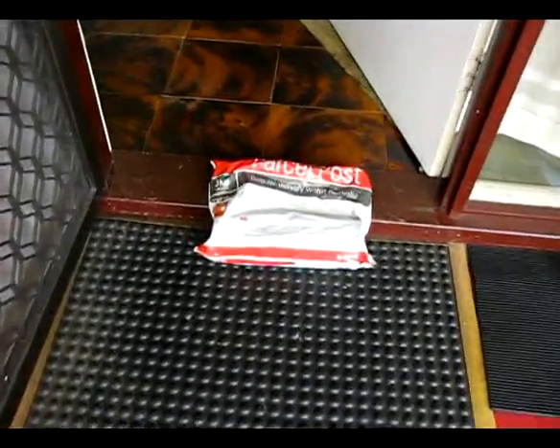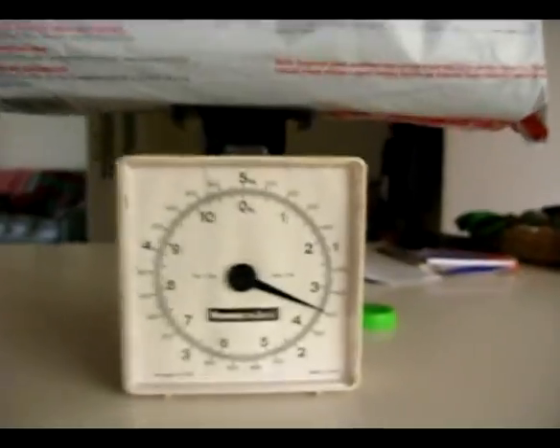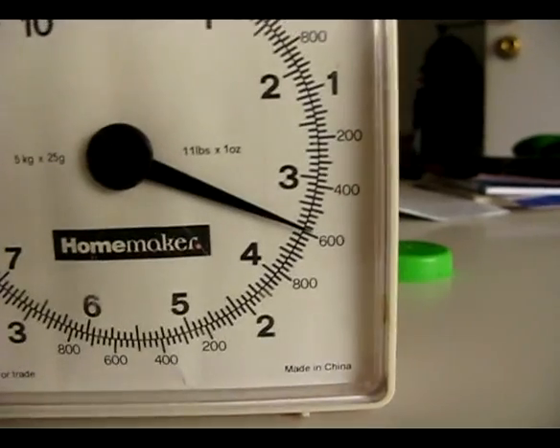I bought a couple of capacitors from eBay and they just arrived. This thing weighs about 1.6 kilograms.